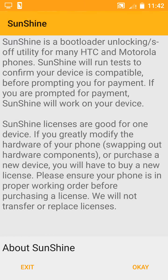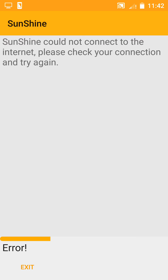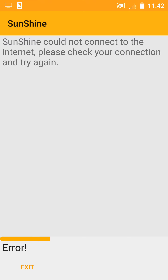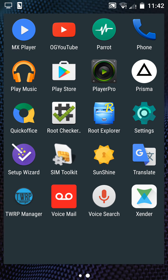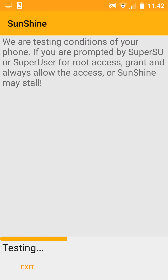Now we will go to Sunshine. Sunshine is a root utility. Press OK, continue. Now enable internet. It is testing the probability of rooting the device.